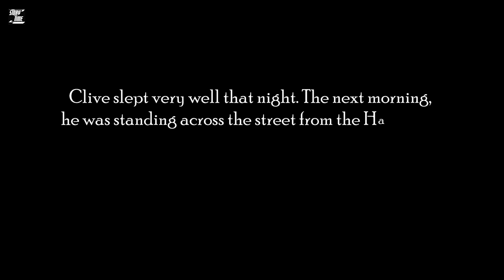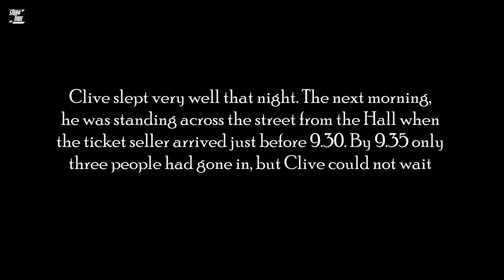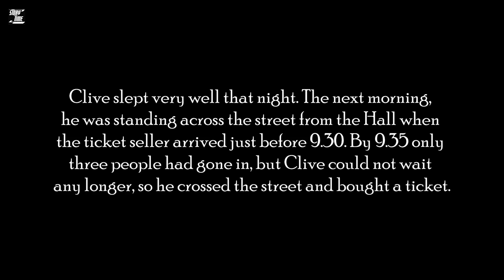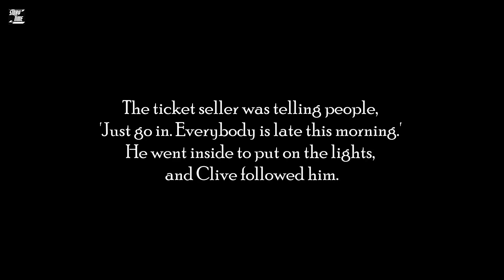Clive slept very well that night. The next morning, he was standing across the street from the hall when the ticket seller arrived just before 9.30. By 9.35, only three people had gone in, but Clive could not wait any longer, so he crossed the street and bought a ticket. The ticket seller was telling people, 'Just go in. Everybody is late this morning.' He went inside to put on the lights, and Clive followed him.